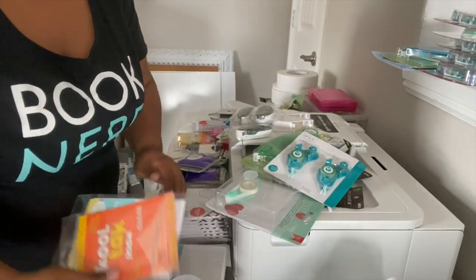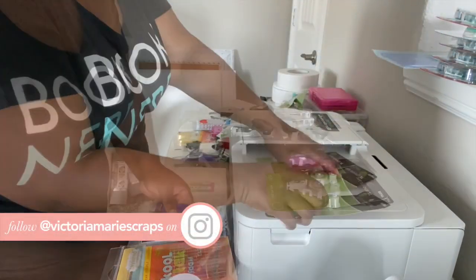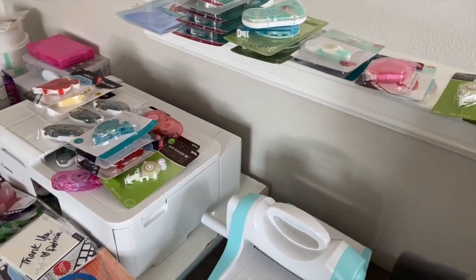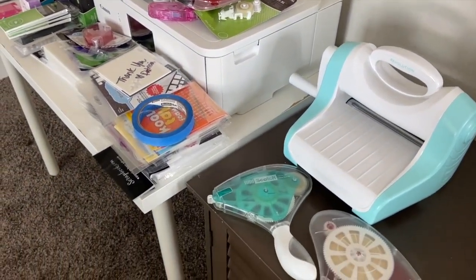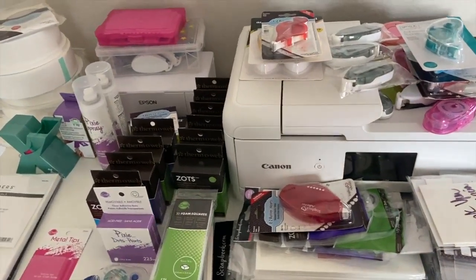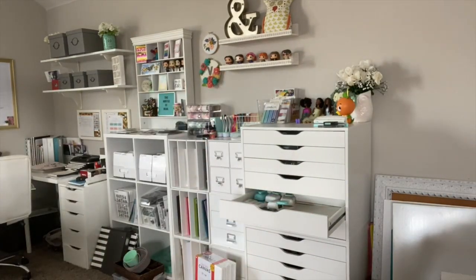Sorry for all that background noise — I had my windows up and it was a very windy day. I'm going to sort all of my adhesive by category and also purge some of it, because there are some types I just don't use. I do use roller adhesive, glue dots, and foam adhesive for a variety of different projects, so I want to make sure those are fully stocked. First I need to clear out the drawer that I want my adhesives to go in.